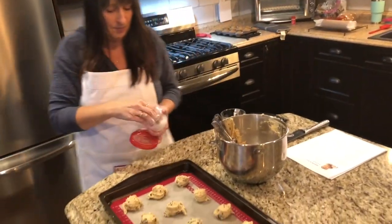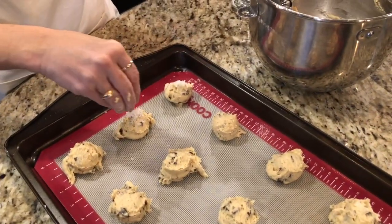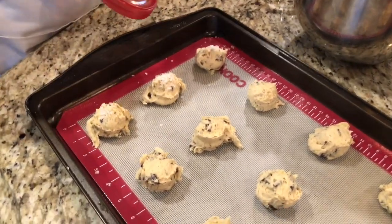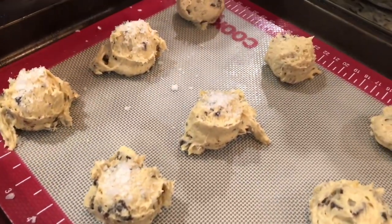To add the salt, just grab a pinch of the Maldon salt and don't be shy with it on top — because it's delicious.